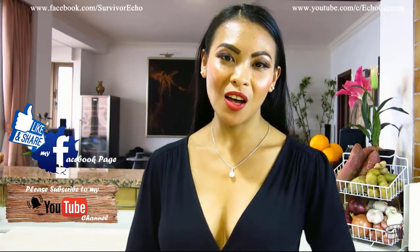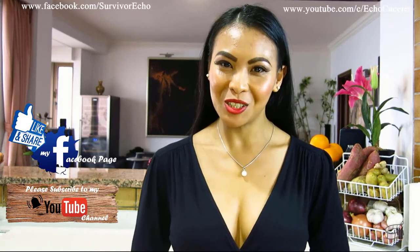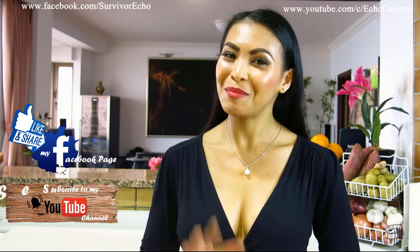I will post more cooking vlogs every week, so I hope you will share my Facebook page with your friends and please consider subscribing to my YouTube channel as well. Thank you for your support and I'll see you guys soon. Bye!